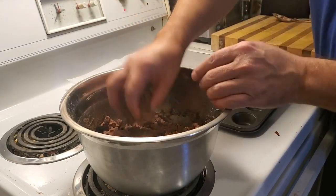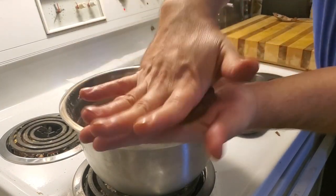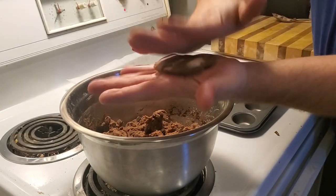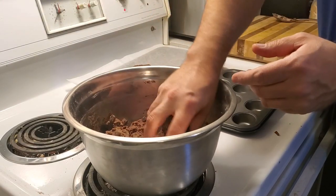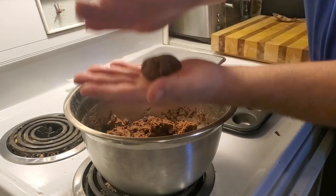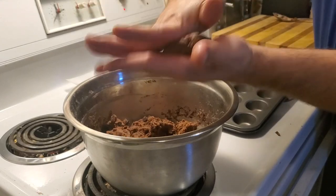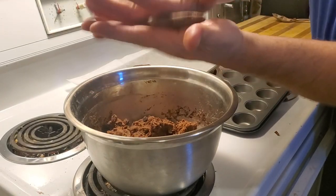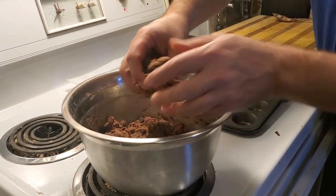They don't all have to be the same size — what you want is the same thickness. The thickness determines how long the cookies are going to be baking for. If you like them a little bit thicker you can just plop them down in a ball and they'll turn out a little bit higher. Personally I like them a little bit thinner and a little bit crispier on the outside with a nice soft center.